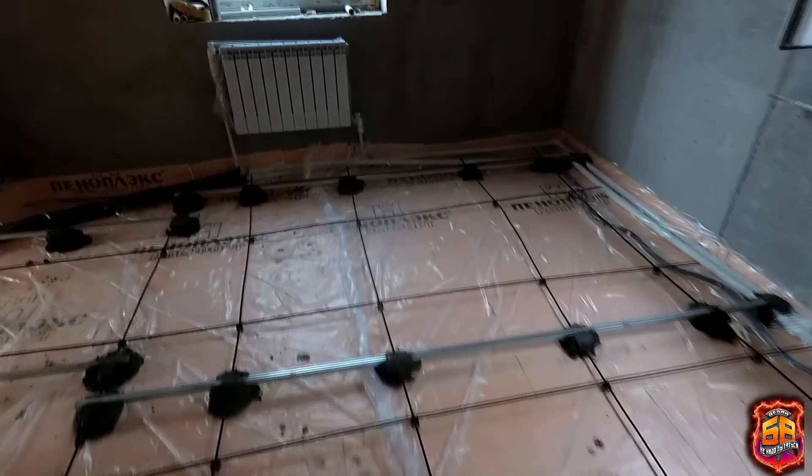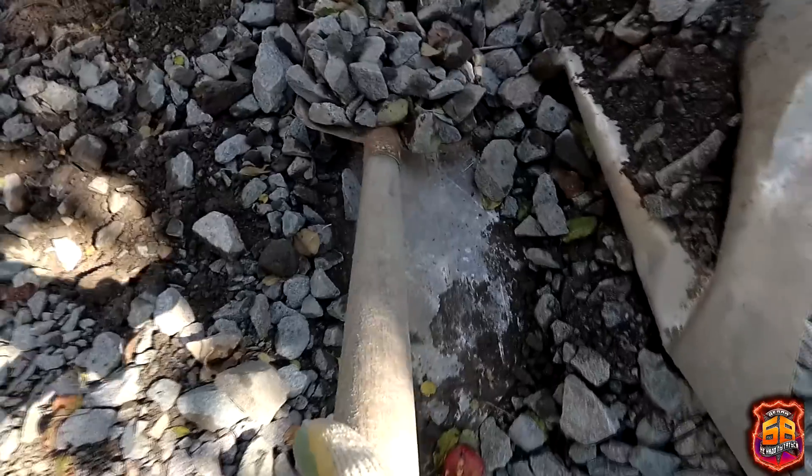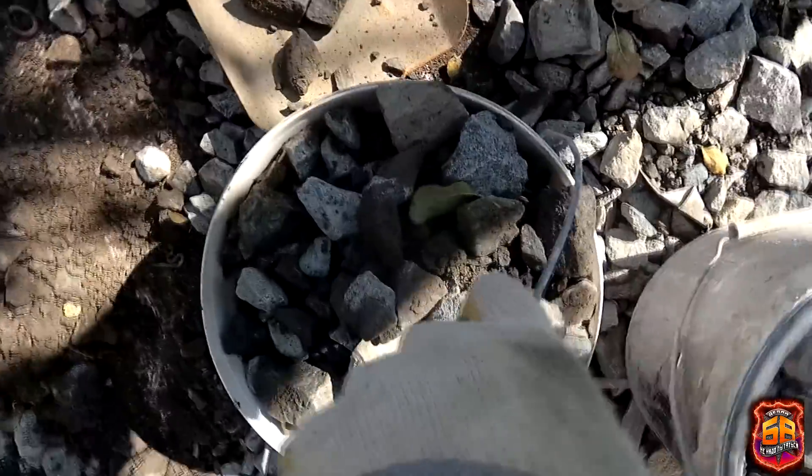The beacons are set, the frame is ready, now we can assess the level difference. The biggest difference turned out to be in the kitchen — it reached 14 cm from the lowest point of the insulation to the top of the beacon. To avoid pouring only concrete into that space, I decided to fill these voids with what I had on site — gravel. Keramzite was also an option, but keramzite costs money, while the gravel needed to be used up anyway. So I decided to reduce the large height differences down to 3–4 cm by simply filling with gravel.